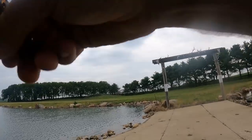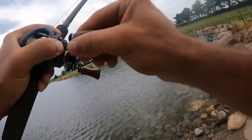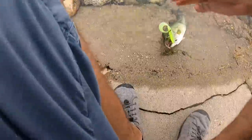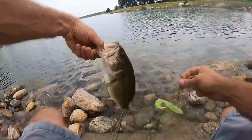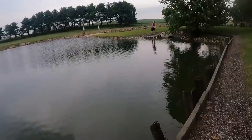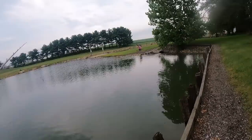That bass was waiting for something to fall in the water right there. What a fighter! Nice — I got that on video. The pipe bass! Nice.